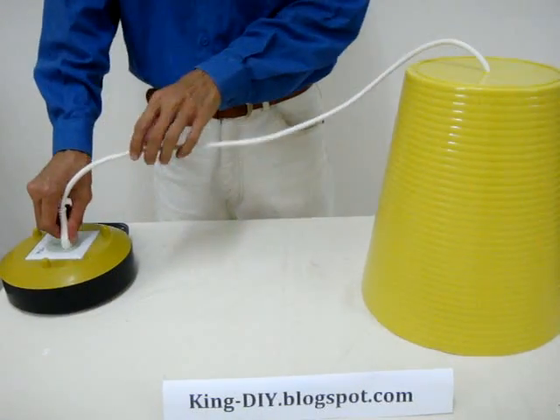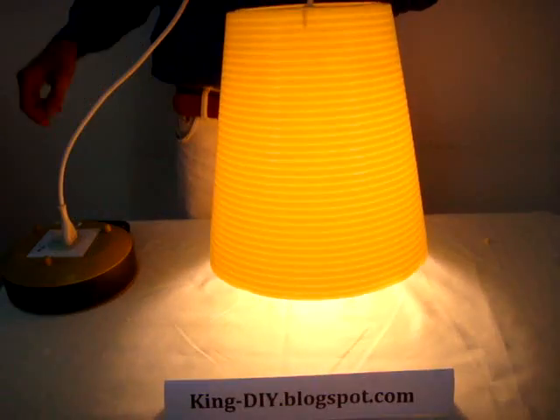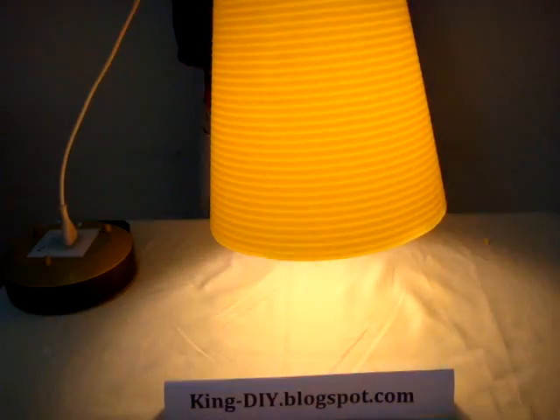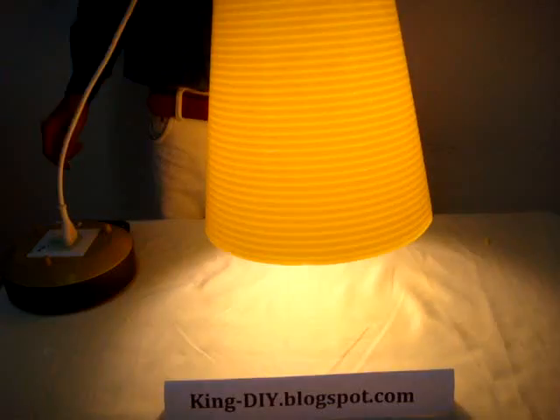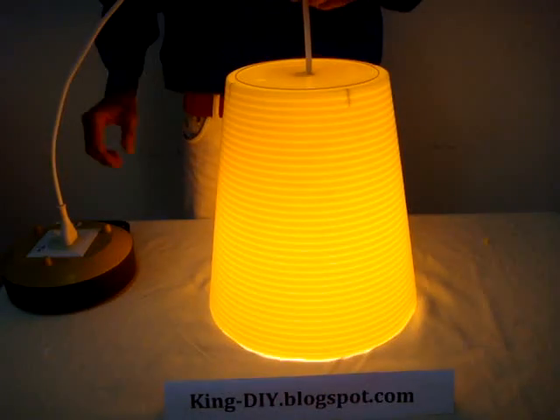Let's see how it looks like. Whoa! Check this out. Is that cool? That's all for my presentation for today. Thank you for watching.